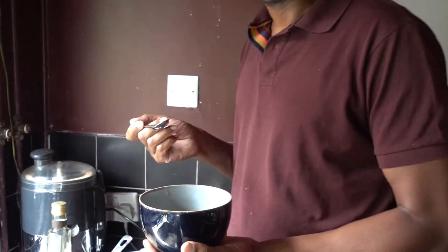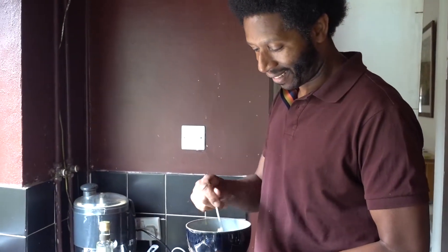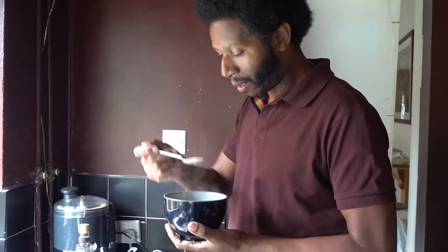I would normally eat at a table, but just for you I'll eat in my kitchen. Yes, that's very nice! Subscribe, share it and like it. Thank you very much, I'll see you next time.